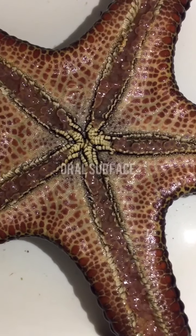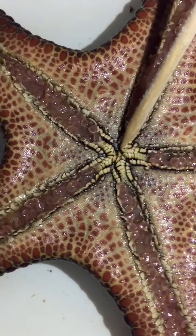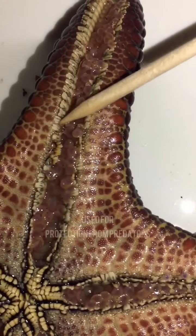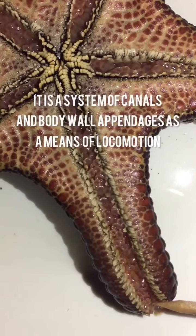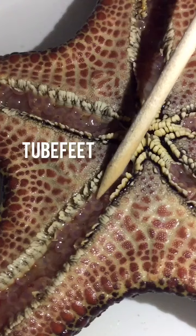Now we go to its oral surface. The first part of the oral surface is the mouth. We also have the oral spines. The line that we can see here is what we call the ambulacral groove. And lastly are the tube feet.